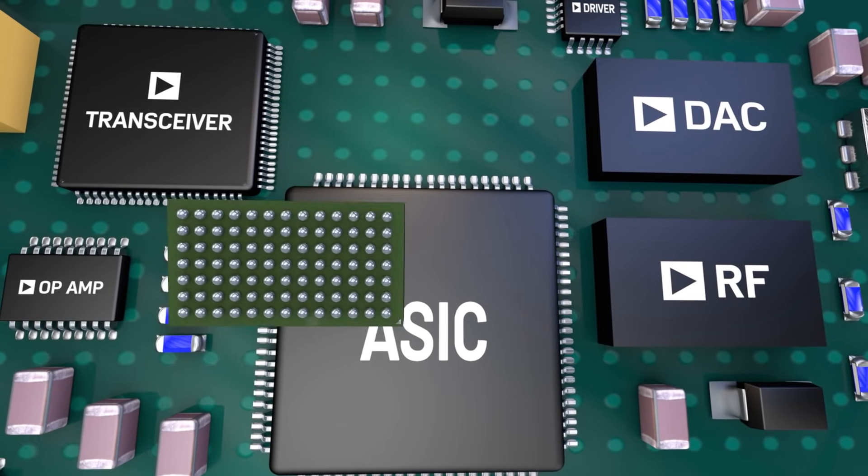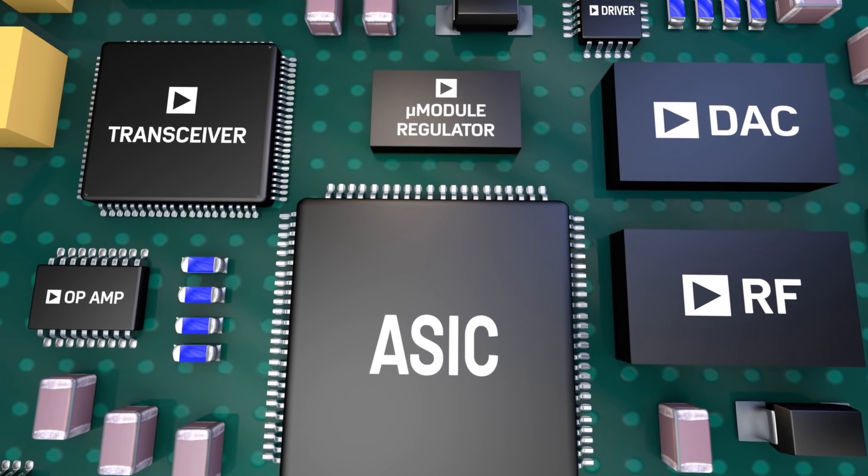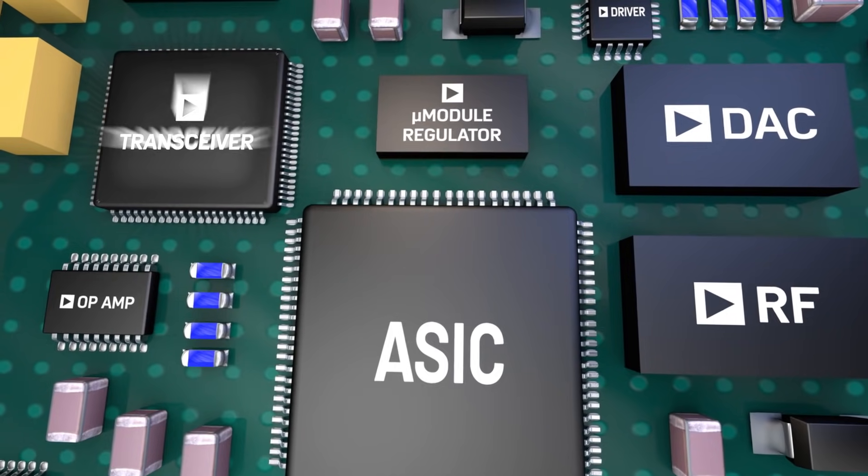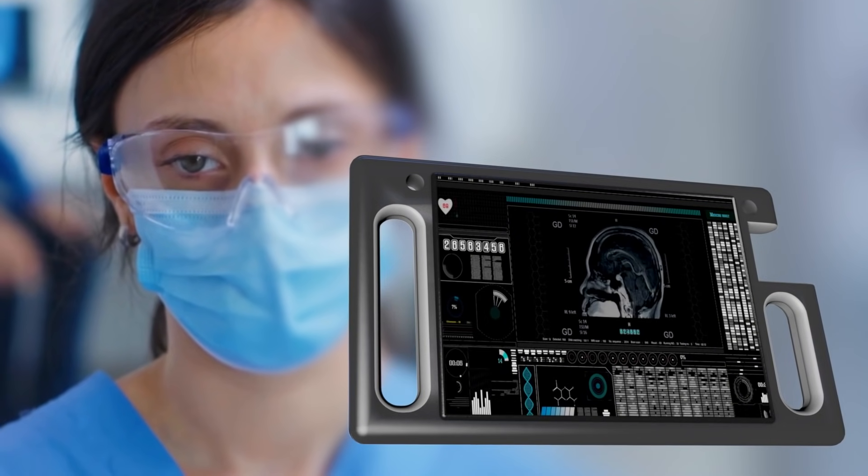A quiet, compact and flexible switch mode DC-DC micromodule regulator that can power and be placed near noise-sensitive ICs such as transceivers, ASICs, DACs and RF will revolutionize system design for medical imaging,